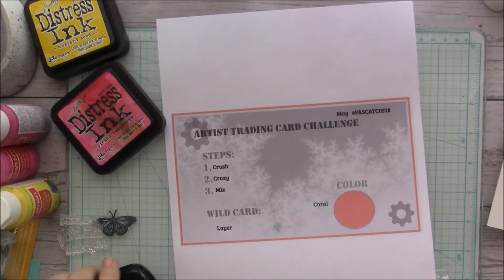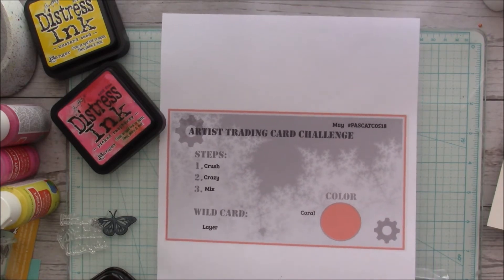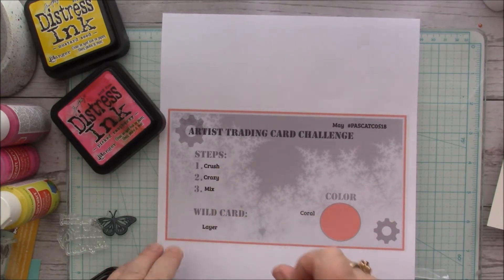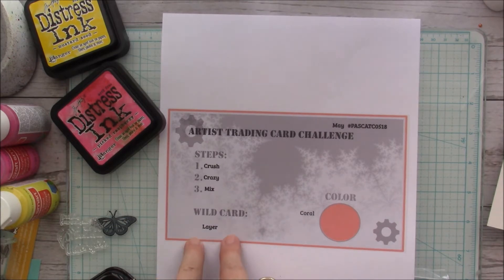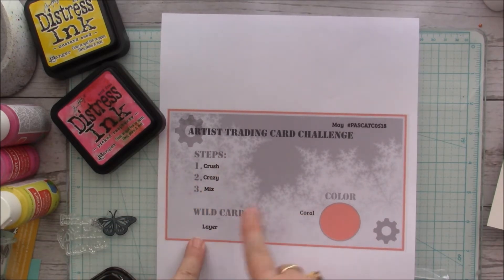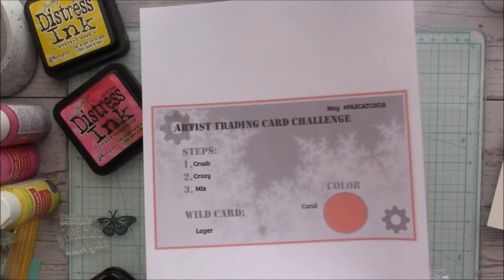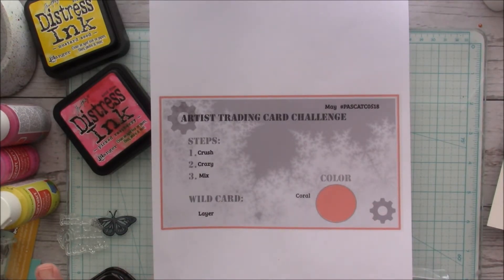Hi everyone, my name is Gina and today I'm going to be working on my Pick a Stick artist trading card challenge. This is a Facebook group and also on YouTube where they give you three steps that you have to follow in order. They also give you a wild card if you're not crazy about a step you can switch it out, and there's also a color suggestion you don't have to use. I'll link the Facebook group down in the description.